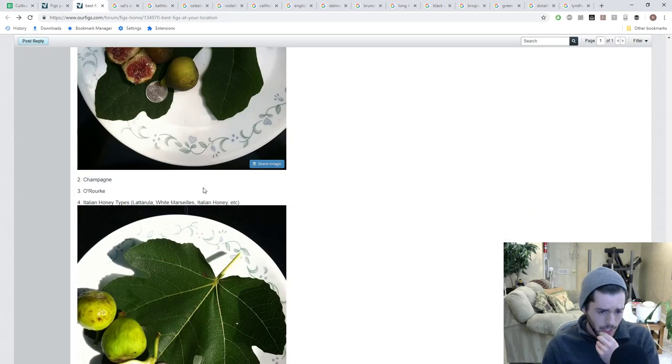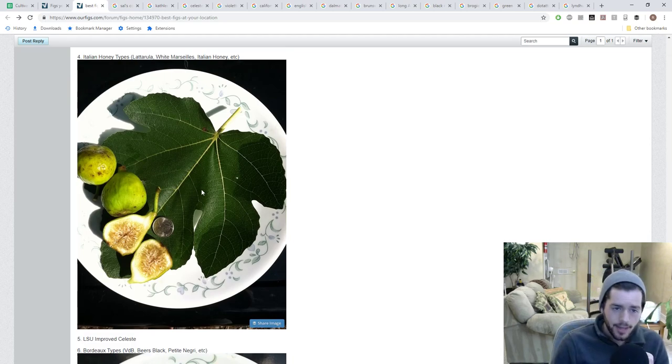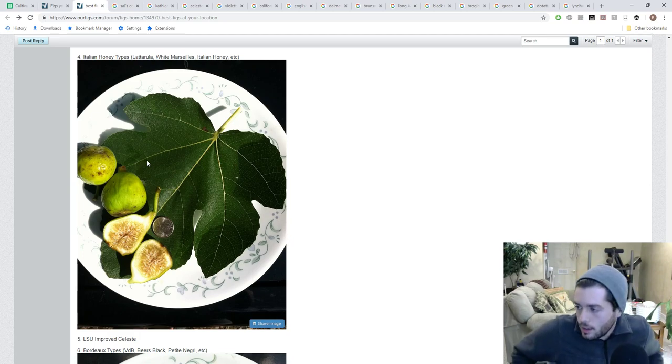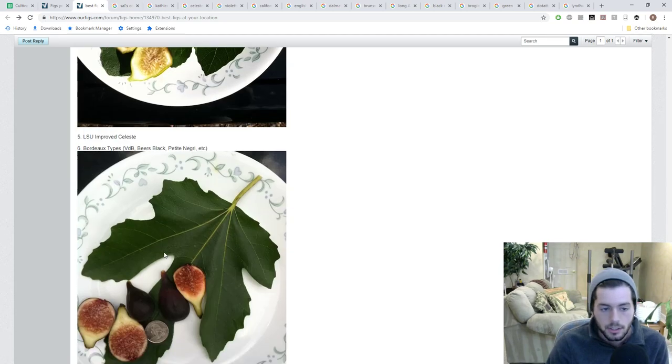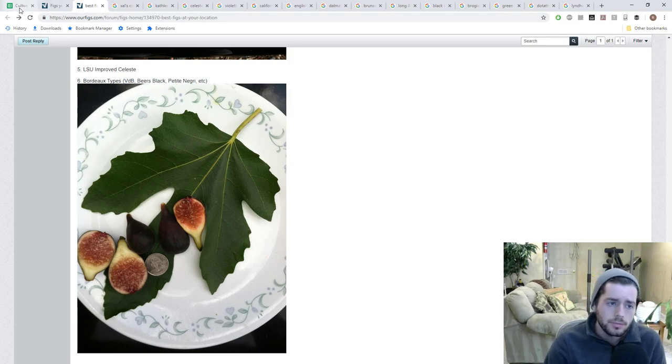White Marseille, also known as Italian Honey — and Laterula is probably a different fig but very similar. These types are either green or yellow on the outside, but the key characteristic is the whitish-yellow pulp. You can very easily see the achenes — they're white combined with an amber pulp that eventually turns amber. The brown seeds in the center are a dead giveaway for identifying this variety.